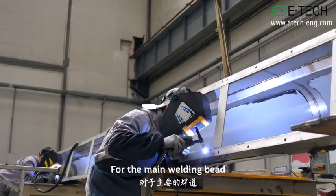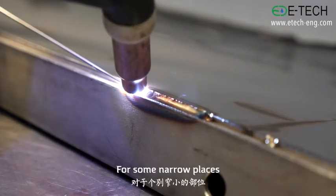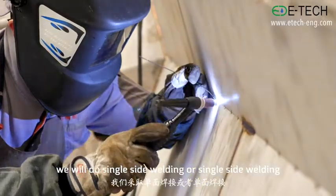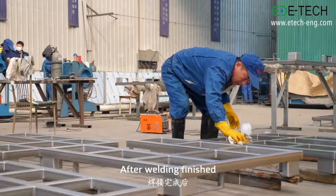For the main welding bead, we will do double-side welding. For some narrow places, we will do single-side welding or single-side welding and double-side foaming.